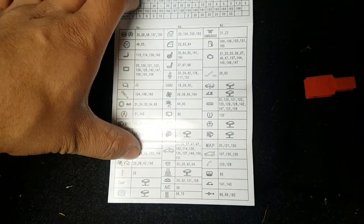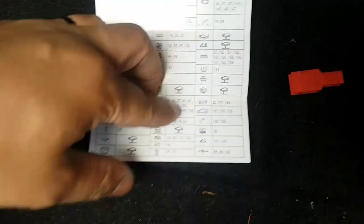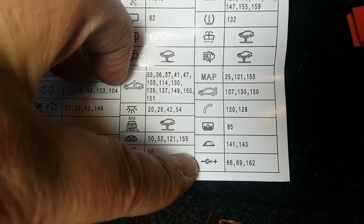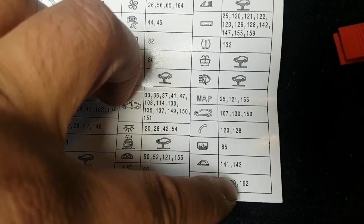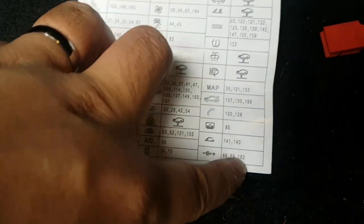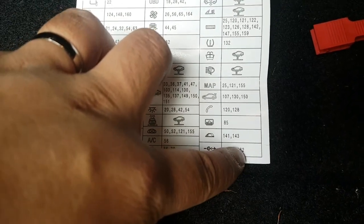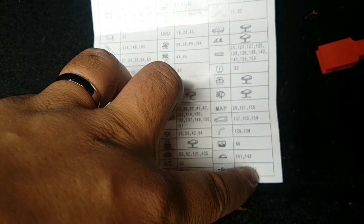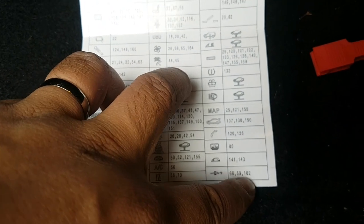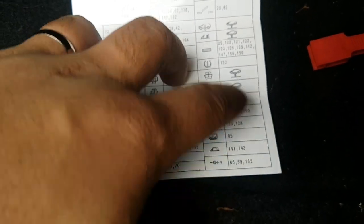Looking at the diagram I was baffled at first when searching for the cigarette lighter fuse, but after research online I found out it's fuse number 66, 69, and 162. Apparently fuse 162 is for the rear cigarette lighter or something in the boot, so that's not really relevant to me — the ones I need are 66 and 69.